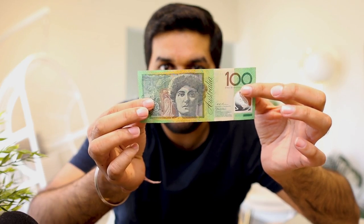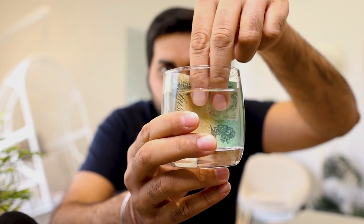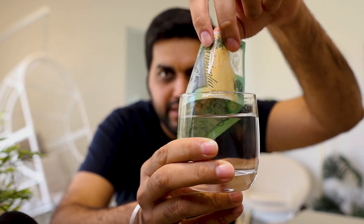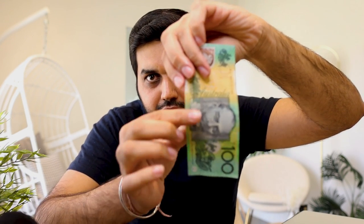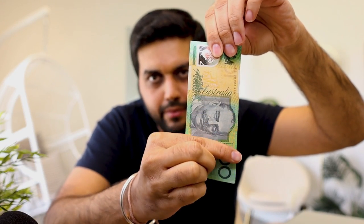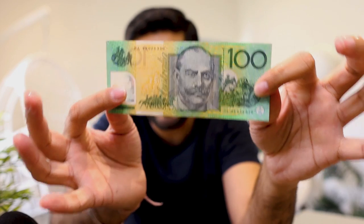Now let's move to the stress testing — we'll be testing the most expensive note we have, which is the hundred dollar note. The first stress test will be putting this underwater. Let's see how it performs. I have literally submerged this hundred dollar bill into water, but guess what — nothing happens! It's very easy to clean this note as well. It's still amazing — nothing has happened to this hundred dollar bill even after putting it in water.